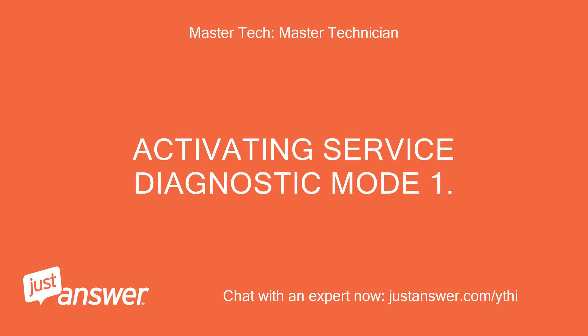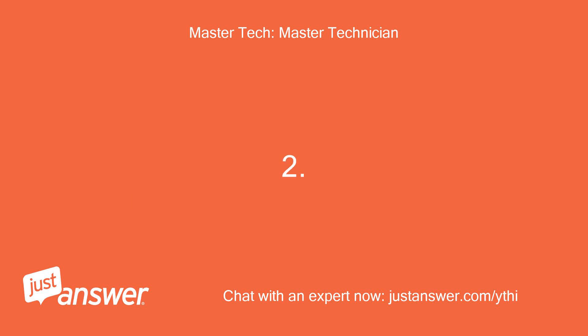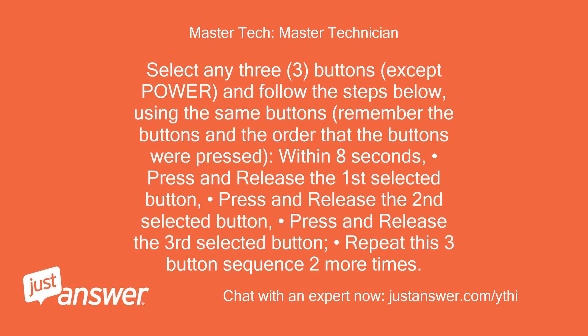Activating service diagnostic mode. Step 1: Be sure the washer is in standby mode, plugged in with all indicators off. Step 2: Select any three buttons — except Power — and follow the steps below.